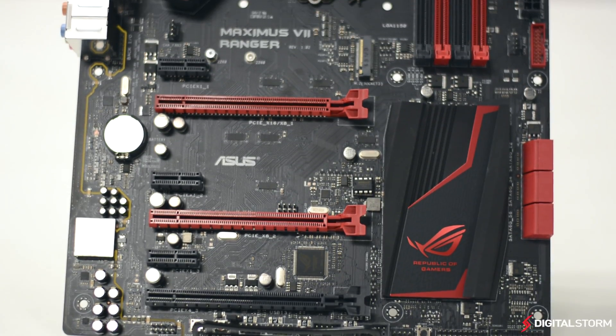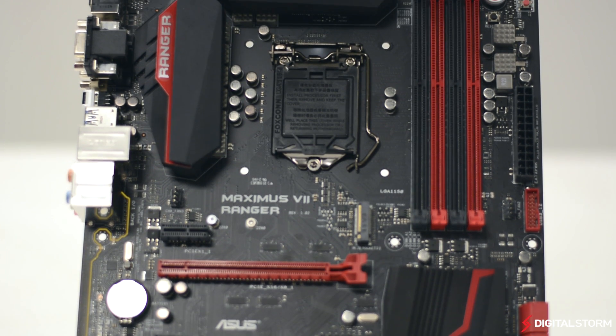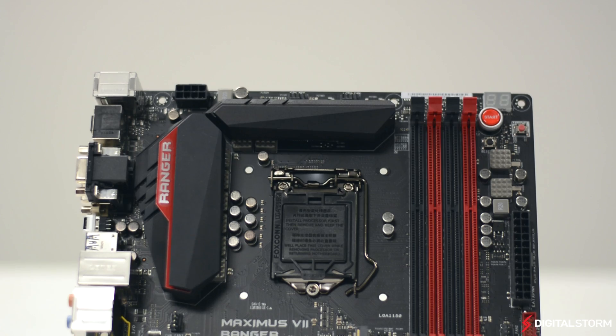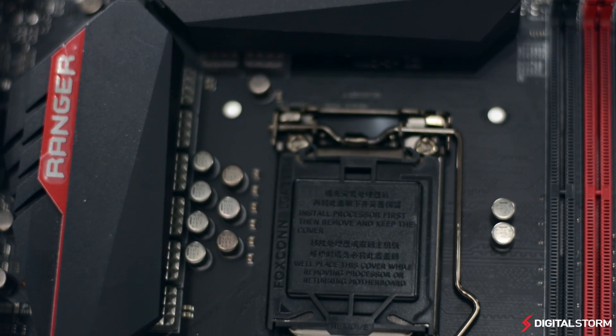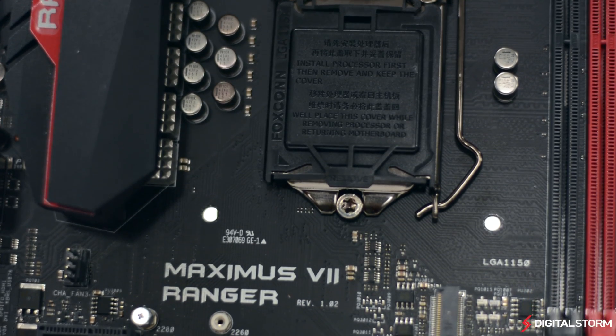The Z97 Maximus 7 Ranger is ASUS's latest motherboard designed to bring the ROG gaming experience to an affordable price. It's built upon the Z97 platform and utilizes the LGA 1150 socket. The board follows the same color and design scheme as the rest of the ROG lineup with its black PCB and red accents.